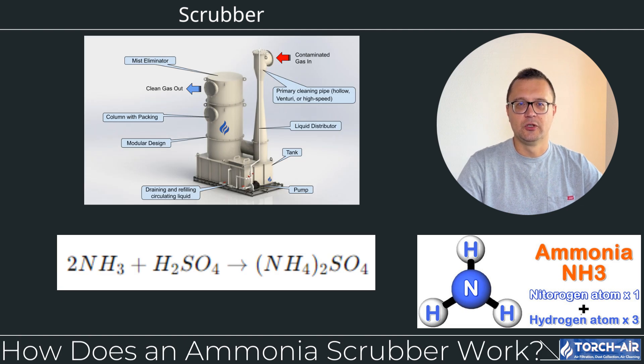How does an ammonia scrubber work? Let's walk through the basic steps. Step 1: Contaminated gas enters the scrubber. The exhaust gas stream containing ammonia enters the scrubber, usually from the bottom, and rises through the system.